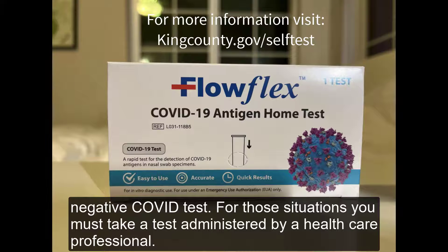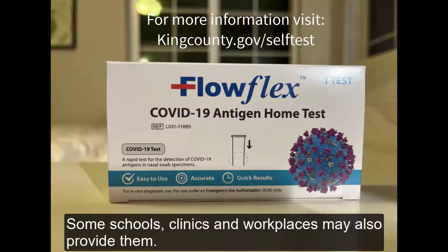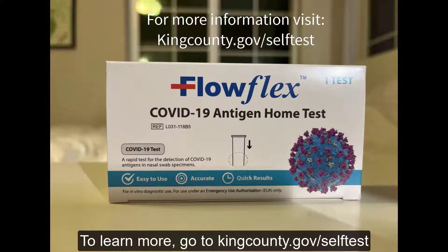For those situations, you must take a test administered by a healthcare professional. You can buy self-test kits at any retail stores and pharmacies. Some schools, clinics, and workplaces may also provide them. To learn more, go to kingcounty.gov/self-test.